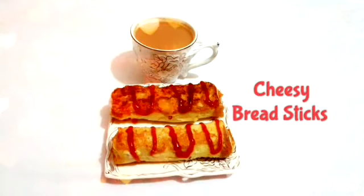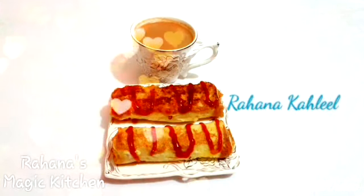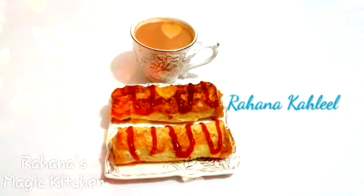Hi viewers! Welcome to Rahana's Magic Kitchen. I am Rahana Khali. I am going to eat some cheesy breadsticks.